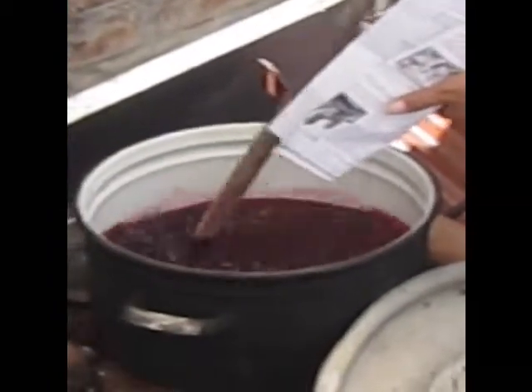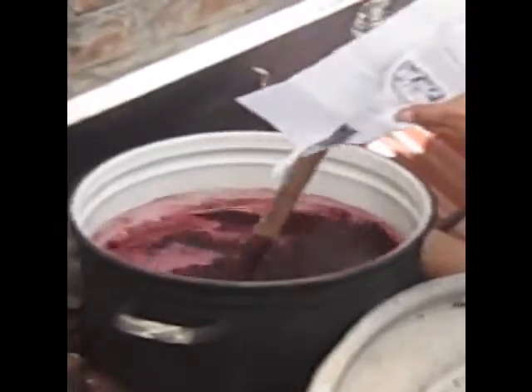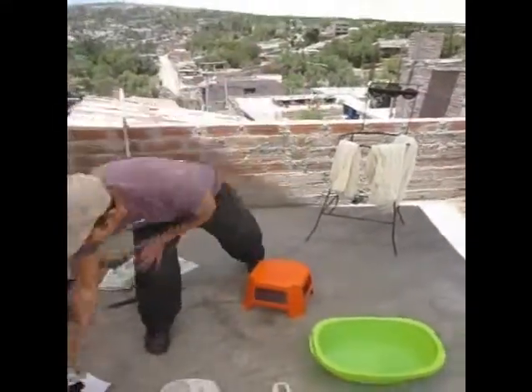This whole process took several hours. You can see now the water has come to a boil and he's adding the cochineal, getting that beautiful purple color that's going to be going into the yarns.